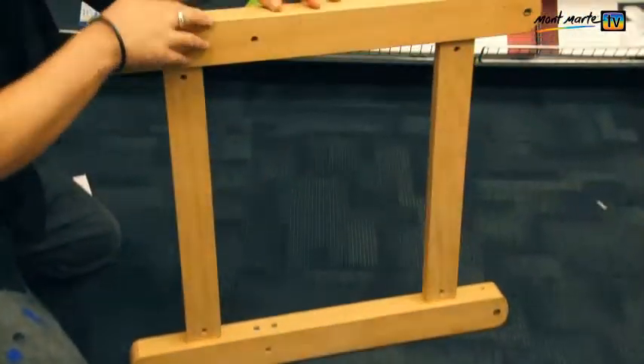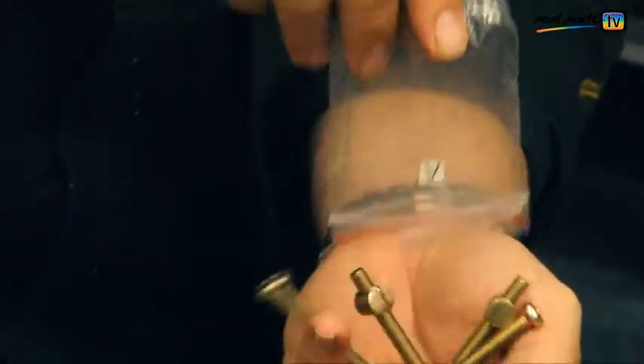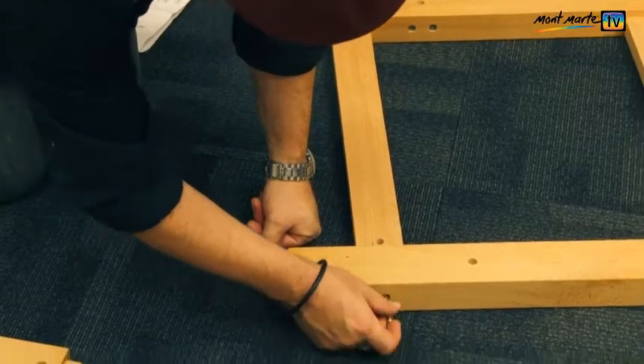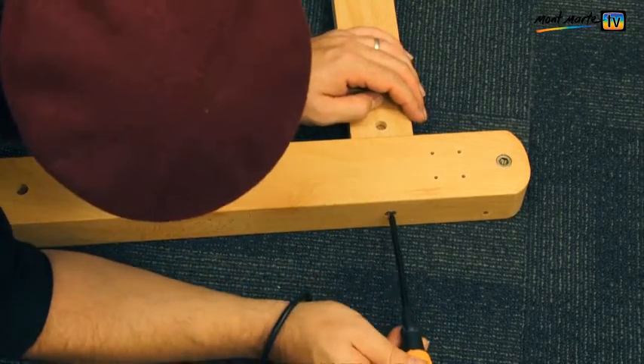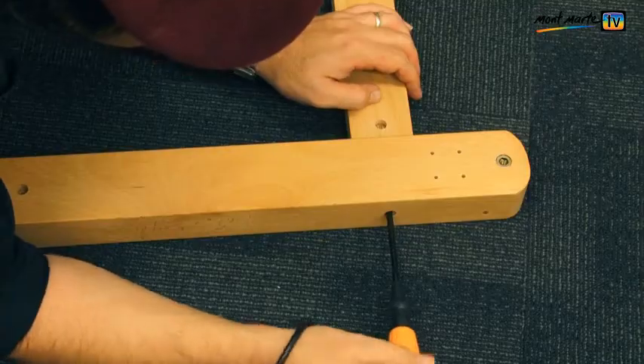Once it looks like this, turn the whole unit over and join part numbers two and three together with the bolt and barrel hardware. This hardware will be in screw bag A. Drop the barrel in and tighten it with the Phillips head screwdriver. Do this on all four joining parts and remember not to over tighten.